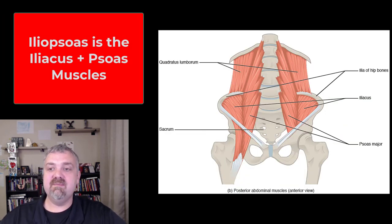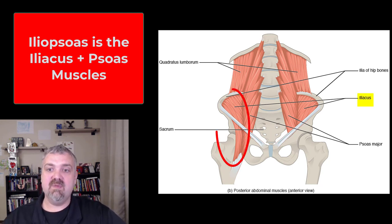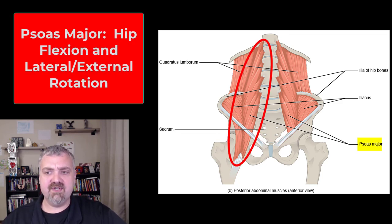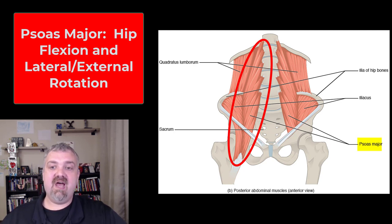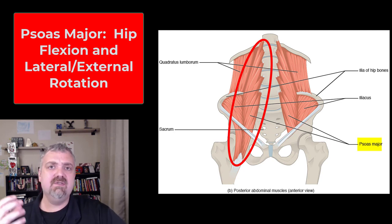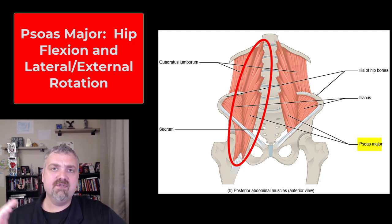Then if we go a little deeper, we have two more really important ones. You might see the term iliopsoas — the iliopsoas is actually the iliacus muscle plus the psoas muscle. The psoas major is a super important muscle; it's the connection between the vertebrae of your low back and your hip. Its job is primarily flexion of the hip, but it's also a lateral or external rotator. This one is so important because it gets super tight in people that sit all the time. Clinically, I do a lot of work to get people to stretch their psoas and work it out.